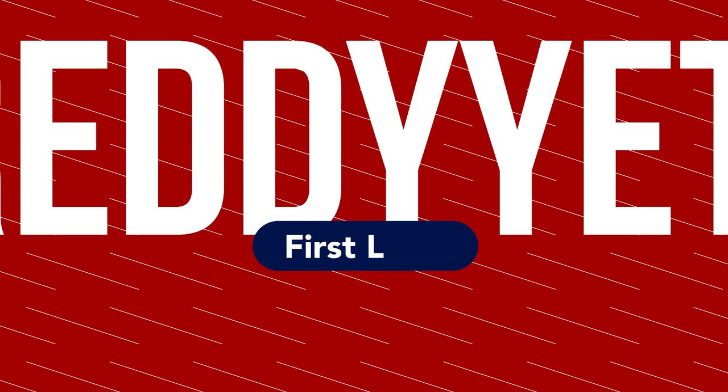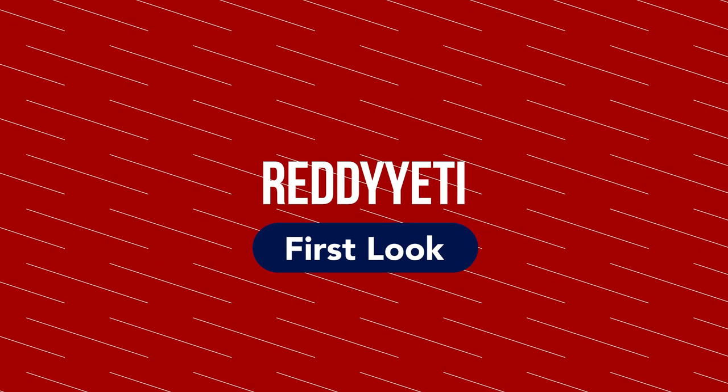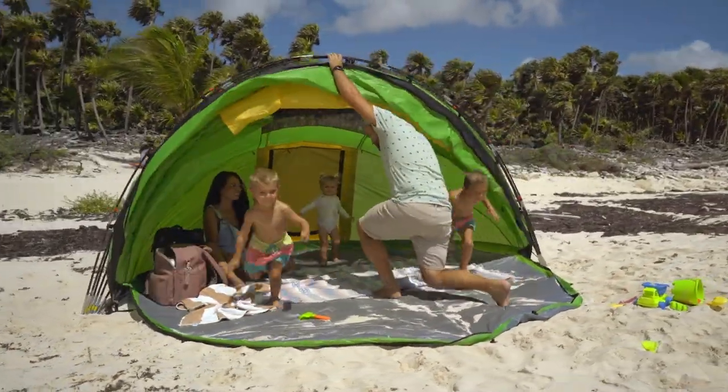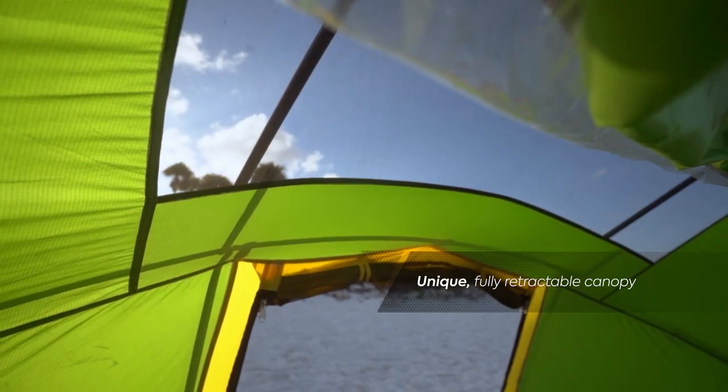Hey guys, welcome to another Ready Yeti Spotlight. I'm Matt, and this week we're gonna be checking out Campo Designs. Campo Designs makes an incredibly versatile tent of the likes of which you have never seen. Their patented Escape M4 tent has a retractable canopy, so you can get different levels, different layers of coverage. Makes it super versatile, it's awesome.